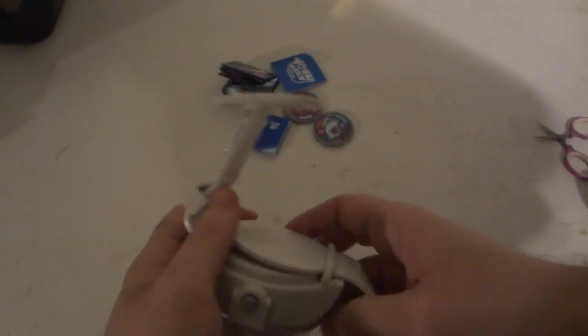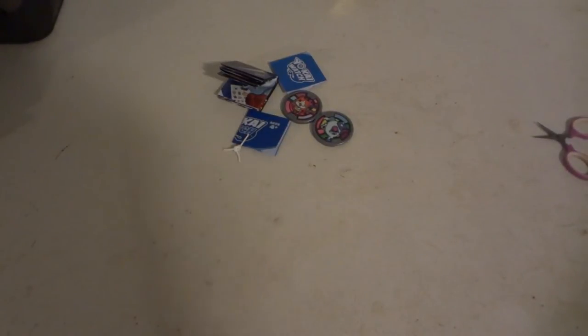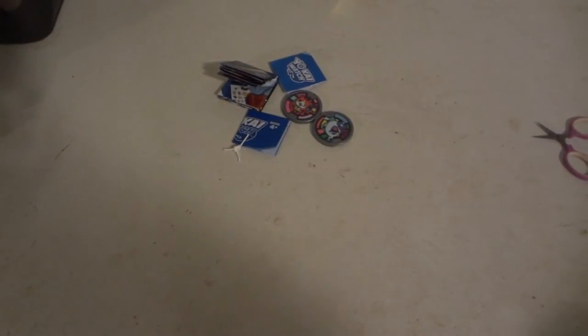There is no on/off button, so I'm just going to strap it onto my wrist, which is a little hard on camera. It's a big Hasbro roleplay watch, so give me a second to get it on my wrist.